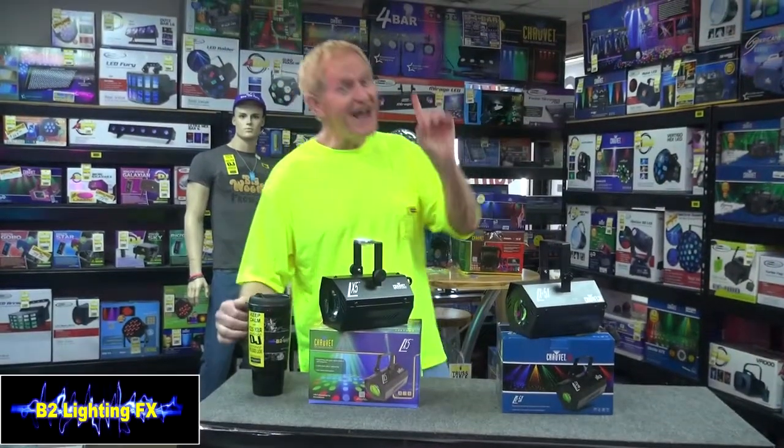Hey, I'm Michael B2LightingEffects and today we're going to compare two lights.